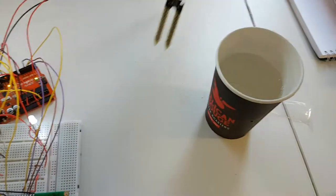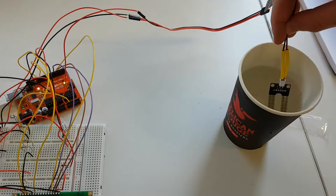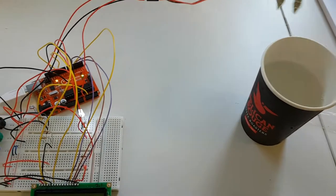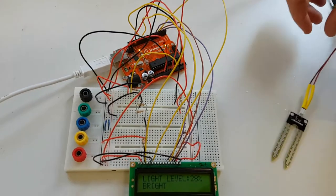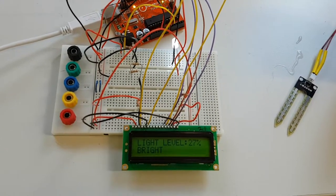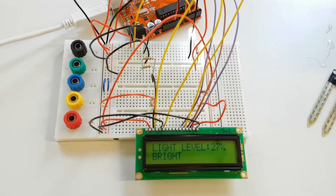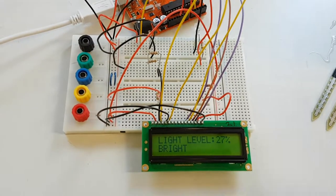And when the plant is watered, it will turn off. The other function of the SmartPot is to measure the brightness levels. We're using the LDR to determine the brightness levels using the LCD below.